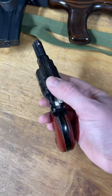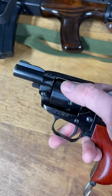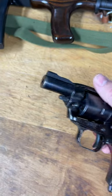This little guy is my little miniature Heritage Rough Rider. It's a nine-shot frame and cylinder, a bird's head grip, which is a combination that they don't make, or at least didn't make, and a shortened barrel.